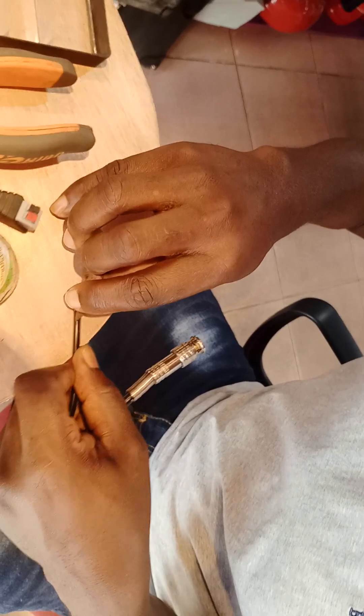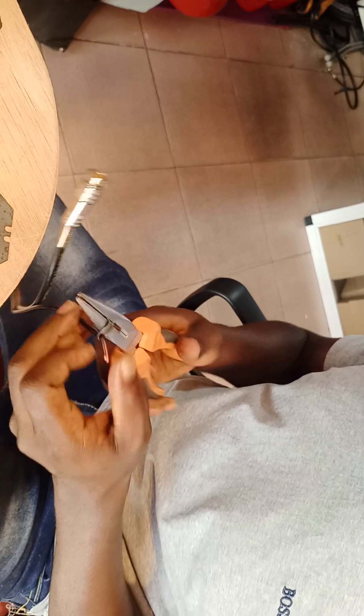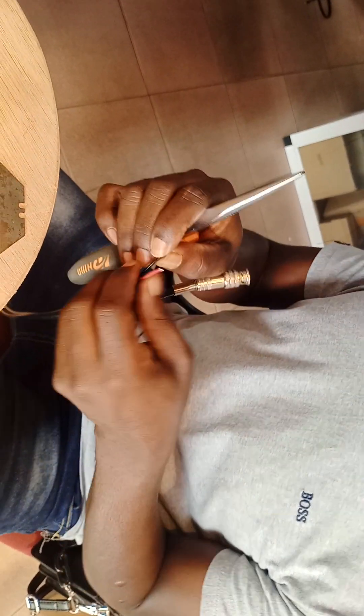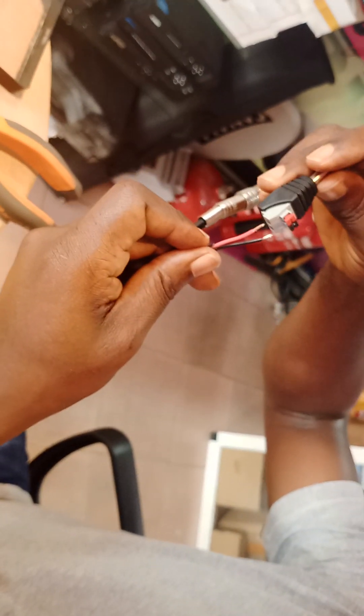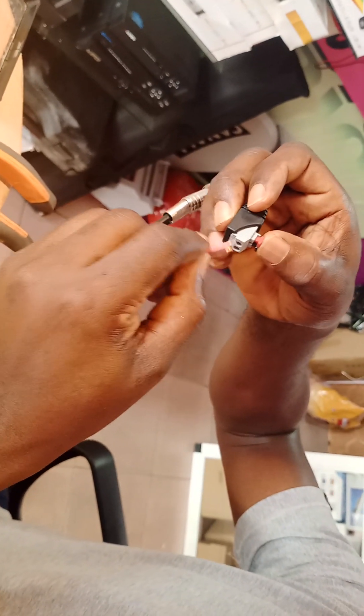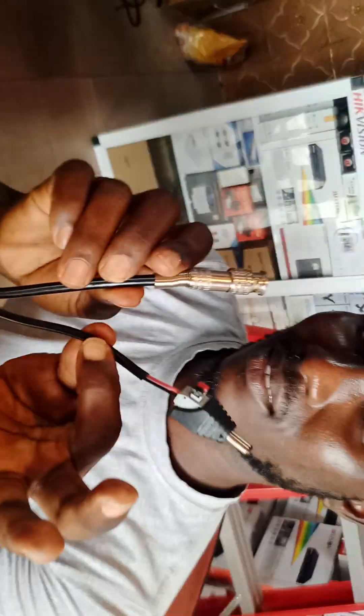Then you want to peel this one also — peel the red cable, then peel the black cable. When you click here or place here, it will open, then you sort the cable inside. Black to black, red to red. You see? That's how to connect the BNC and the power. That is all.